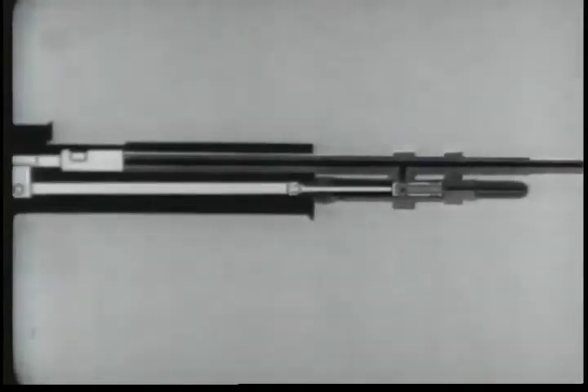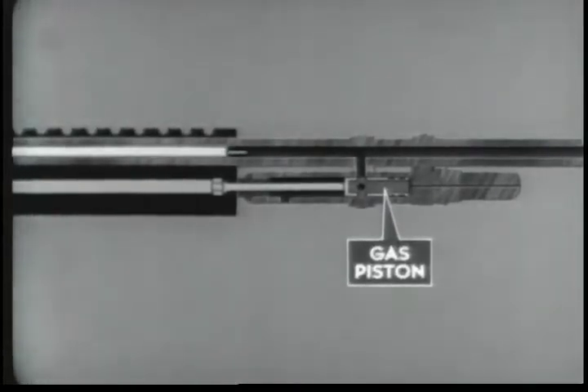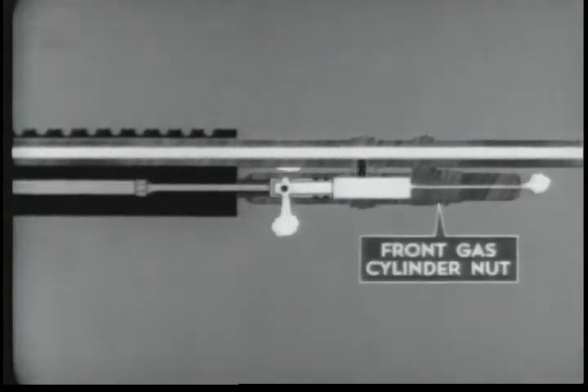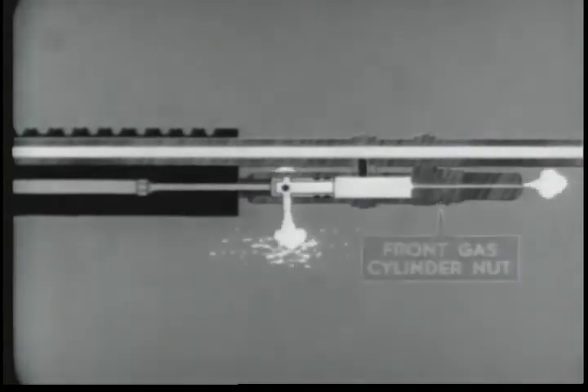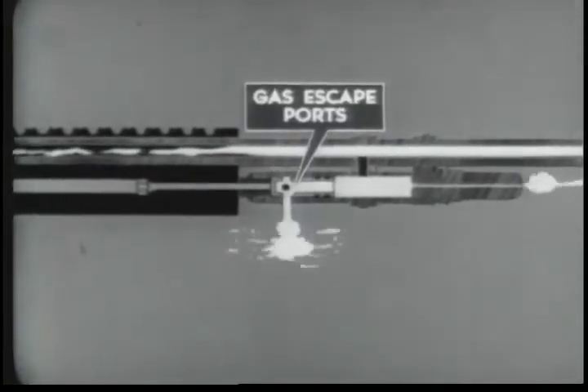The expanding gases propel the bullet through the barrel. When the bullet passes the gas cylinder port, gas moves from the barrel through the gas port into the gas cylinder. Here it enters the piston through the ports in the collecting ring. The gas expands and forces the piston to the rear. The piston strikes the operating rod and begins the rearward movement of the operating parts. The expanding gas moves through the front gas cylinder nut in the gas cylinder extension. Excess gas escapes at the bleeder hole.